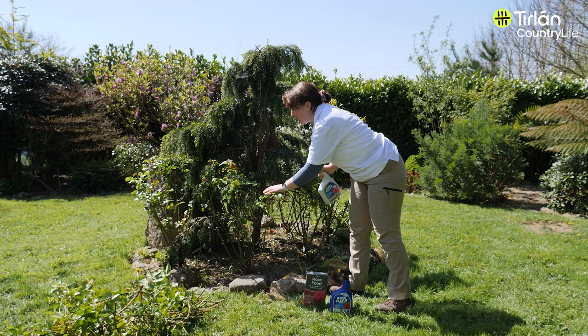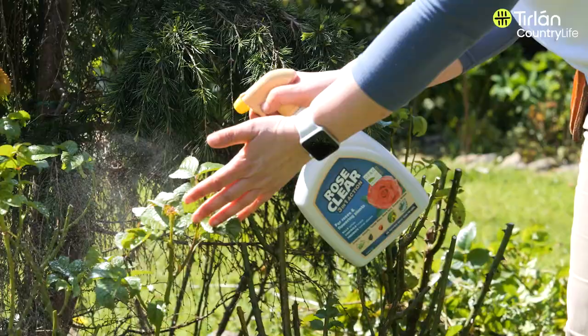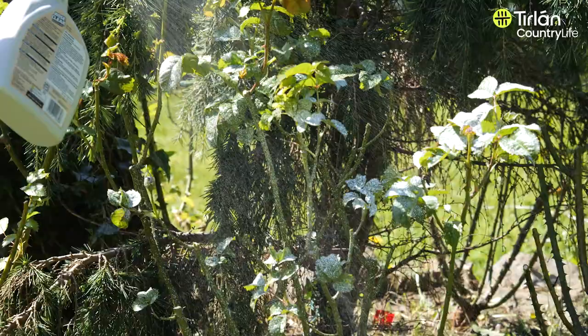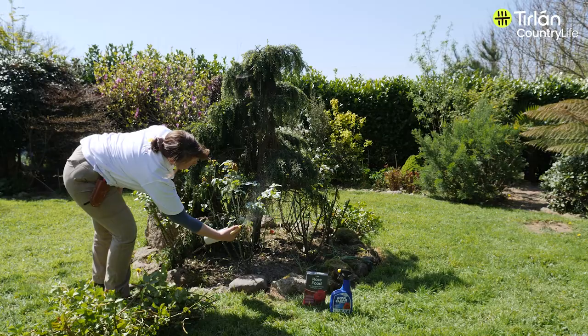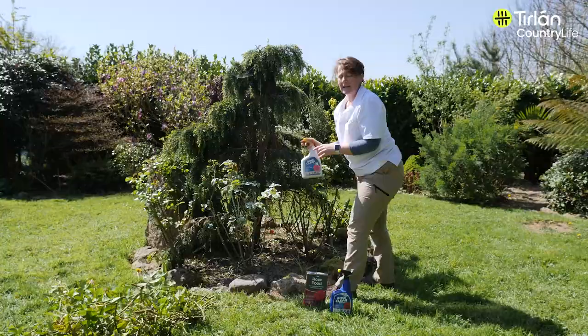We'll have a look at our plant at the moment. It looks nice and clean, but it is a time when the black spot may be starting to appear, so we start spraying — and underneath the leaves as well. You may need to spray once a month. Thanks for watching.